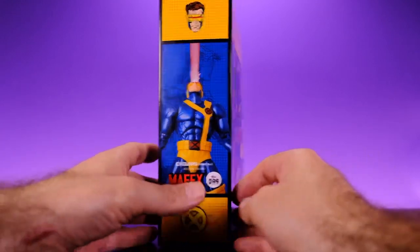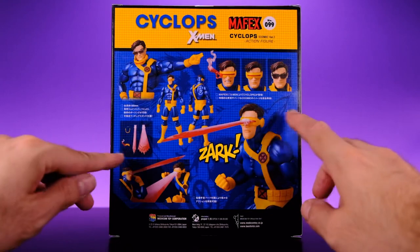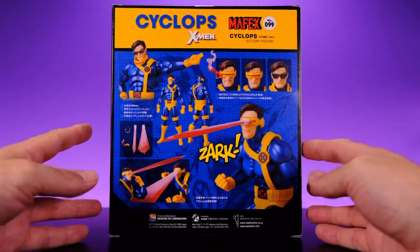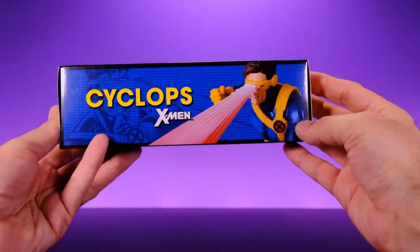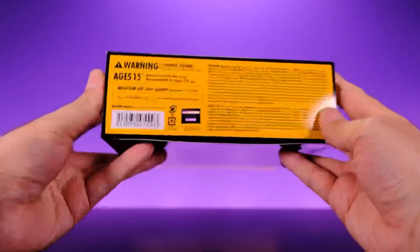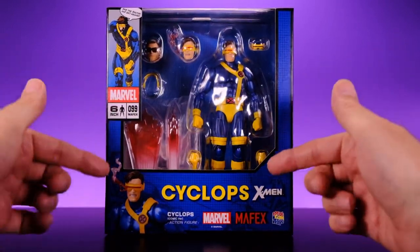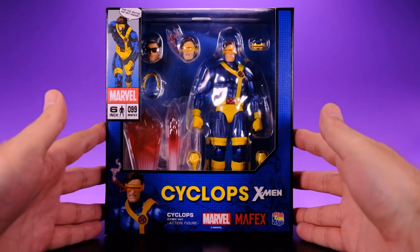On the side we get a look at the figure itself with a little graphic of Cyclops's head and an X logo at the bottom. On the back we get a look at the figure doing all the cool poses, showing all the different accessories — the multiple heads, the blast effects, all that cool stuff. On the other side it shows Cyclops with the blast effect. The box is collector friendly; you can take the figure out and put it back in as you wish.